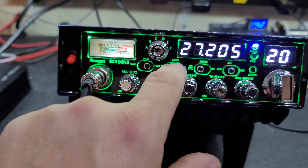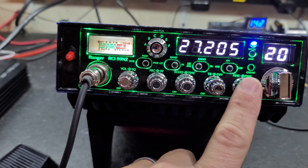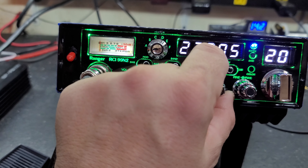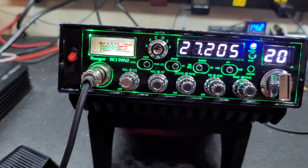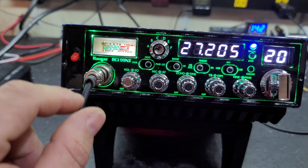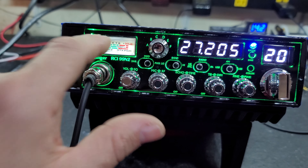Got six bands on the high, six bands on the low. Got your RF power and your clarifier, top back, dim, echo. Sideband, noise blanker, and power modulation and auto-calibrate SWR.